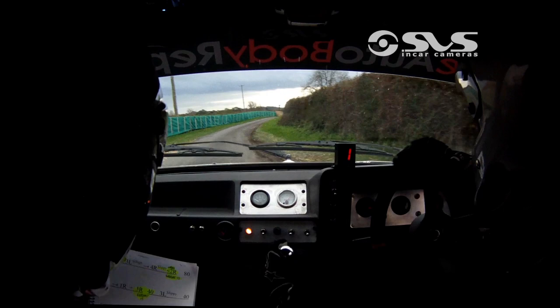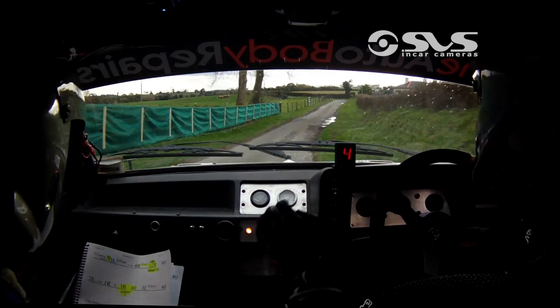One race, ties into a fast three right, crest, 40 bumps. One race, one race and crest jump fast, three left, three race.